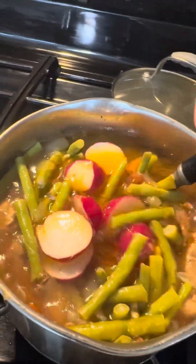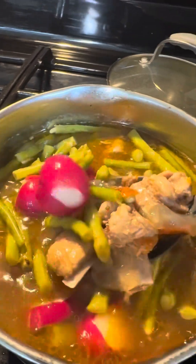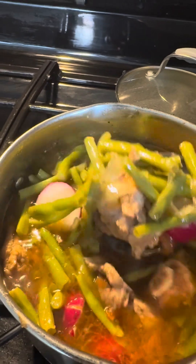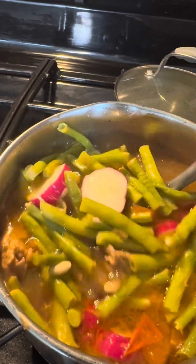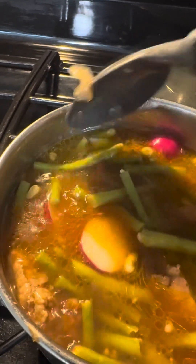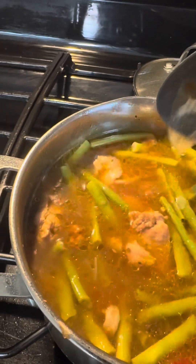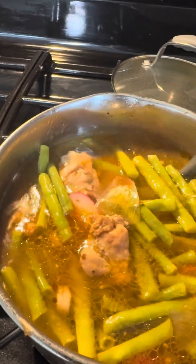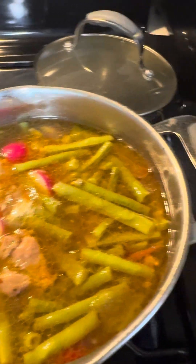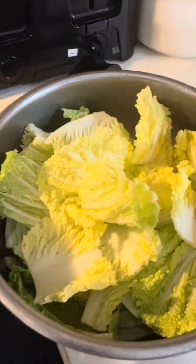Yellow radish, guys — kasi walang puting radish sa Walmart. It's actually a red radish. Ayan — let's wait for it to soften. Then I'll add the cabbage.